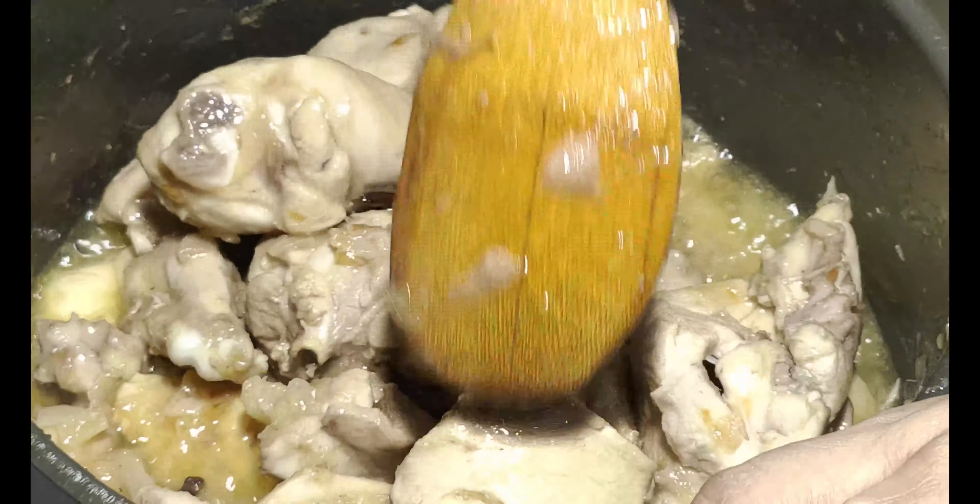Now I will add salt — 1 tablespoon, or add salt to your taste. Next, add 1 teaspoon of black pepper and mix it well. We don't add water. Cover and cook on low to medium heat for 10-15 minutes until the chicken is fully cooked.